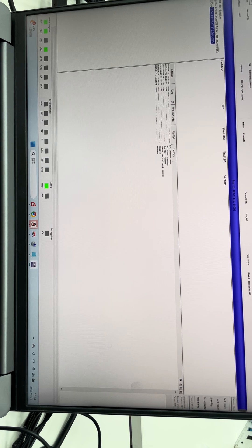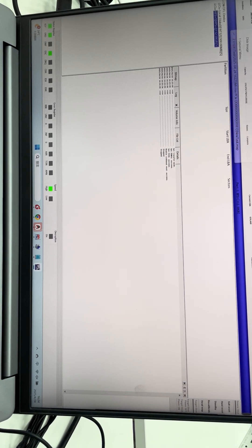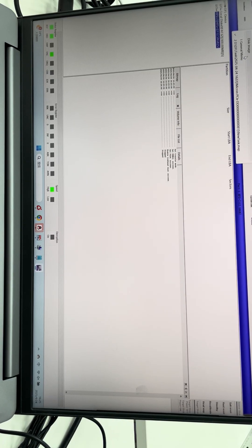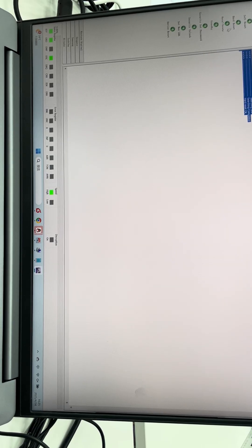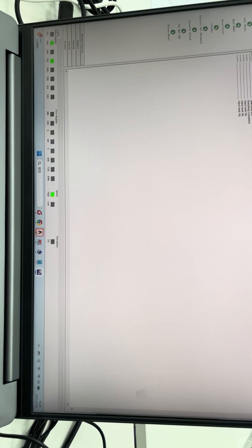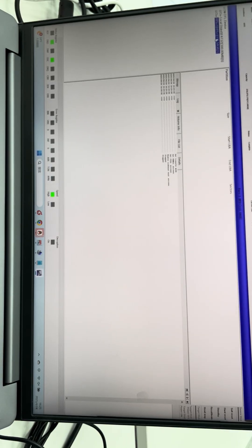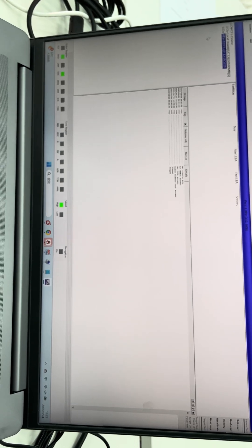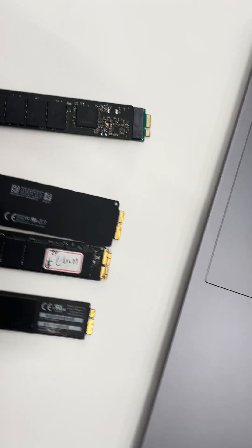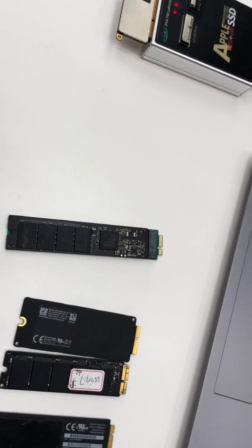This is how we can connect the Apple SSD and recover the lost data with the DFL DDP data recovery software.